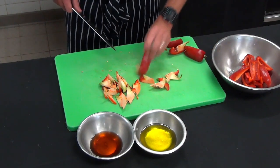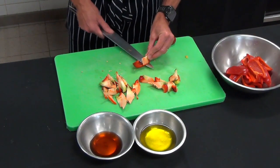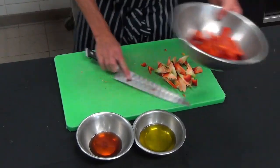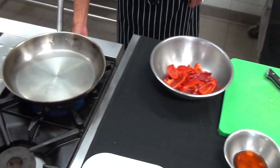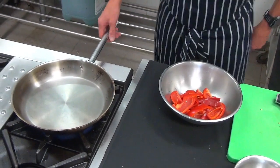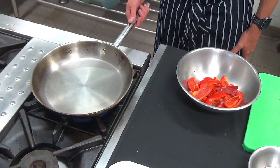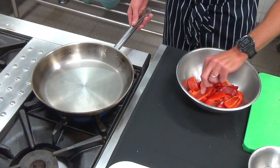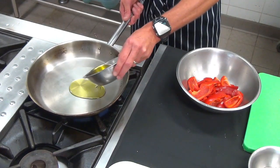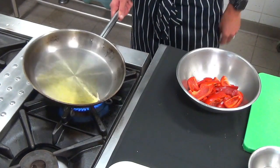Removing some of the membrane and seeds from the capsicum. Now we're going to heat a reasonably large fry pan. If they haven't got a large enough pan at home, they can do it in batches — or in a small pot in batches depending on what you have.